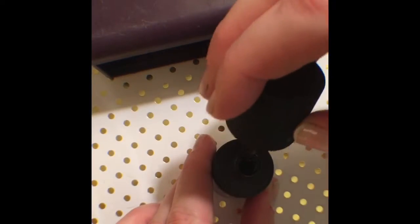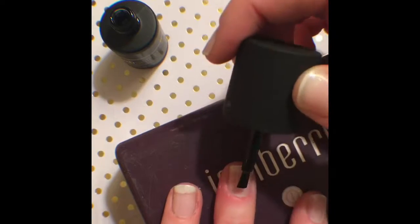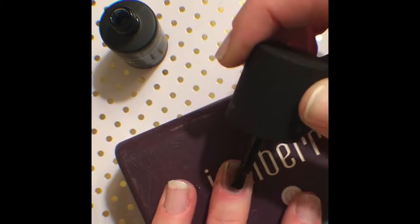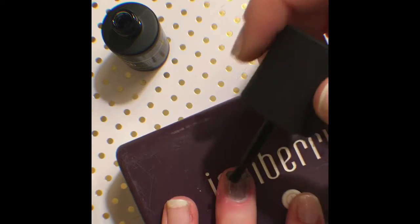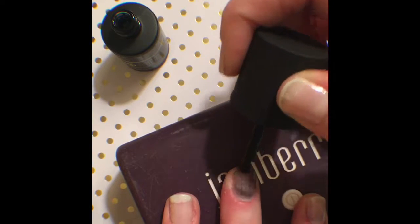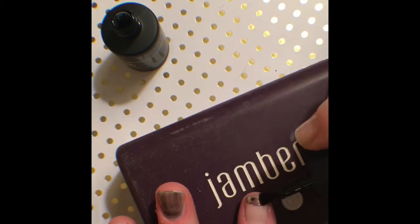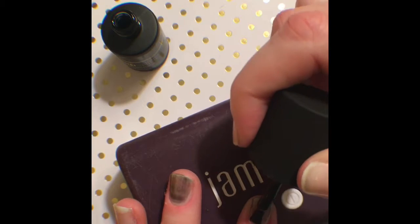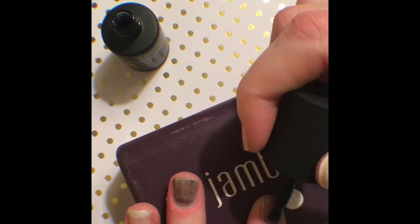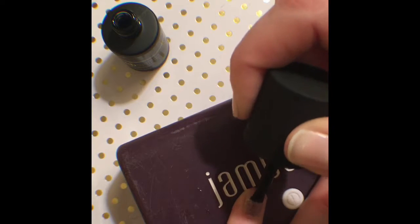Now we're going to start with our black onyx and I roll before I apply so I get the color all mixed up nice and good. The color is gonna look really light when you're first putting it on but it's okay because you're gonna do about three to four, potentially five coats — in this video I only do three. You just want to make sure you stay away from your cuticle and the sides of your nails because that could cause lifting, especially if you're not doing it over clear wraps. Do super thin coats and with each coat it will darken.